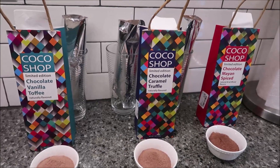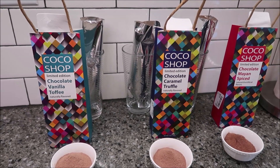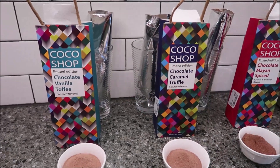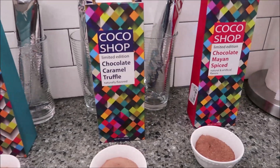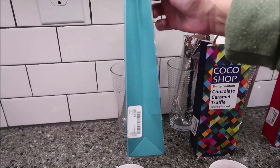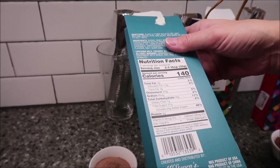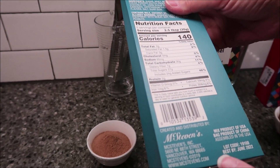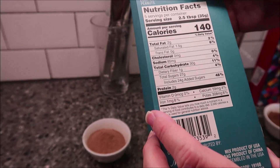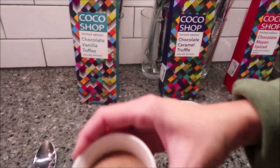Today Kevin and I are going to be reviewing some Coco Shop hot chocolates. They're limited edition — all three of them. We have the Chocolate Vanilla Toffee, the Chocolate Caramel Truffle, and the Chocolate Mayan Spiced. These were $3.99 each at Home Goods, and they are made by McStevens in Washington. Their website is www.mcstevens.com. My water's hot so I'm going to go ahead and add the chocolate to each cup.